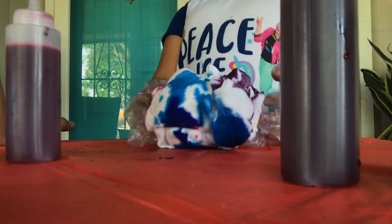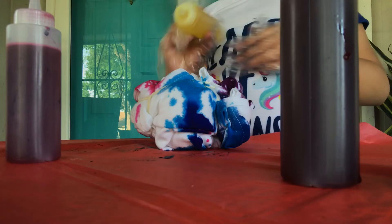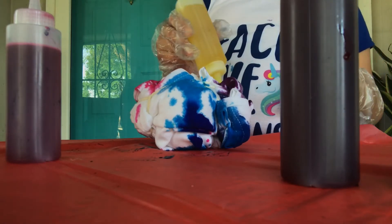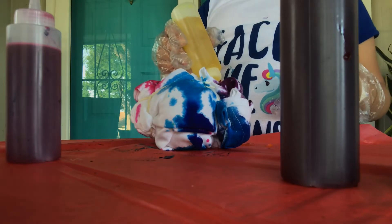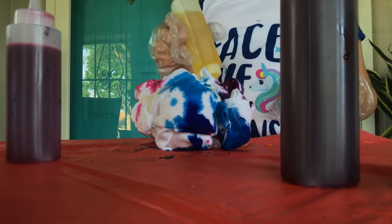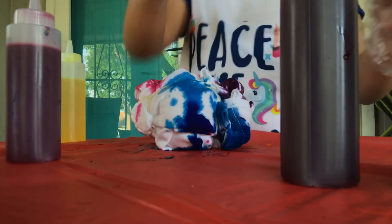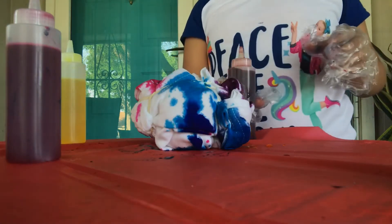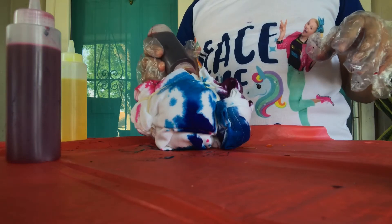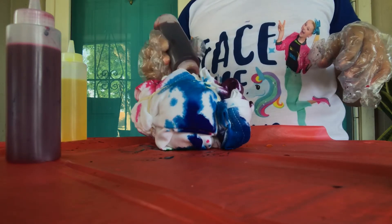Here's a close-up of the shirt. I'm actually going to do some different colors — it's going to be rainbow, I think. I'm going to do red. I'm doing red too. I have yellow, purple, blue, pink, and red. And I'm going to do one more color.